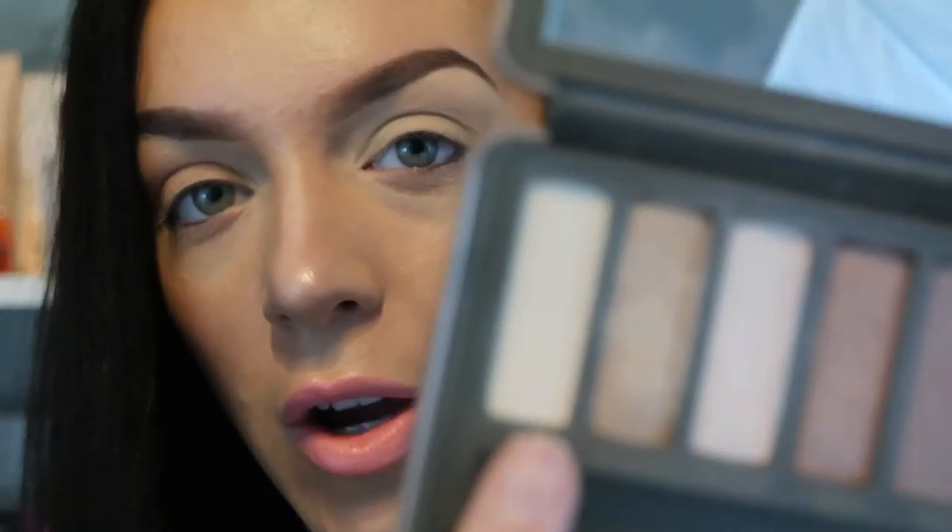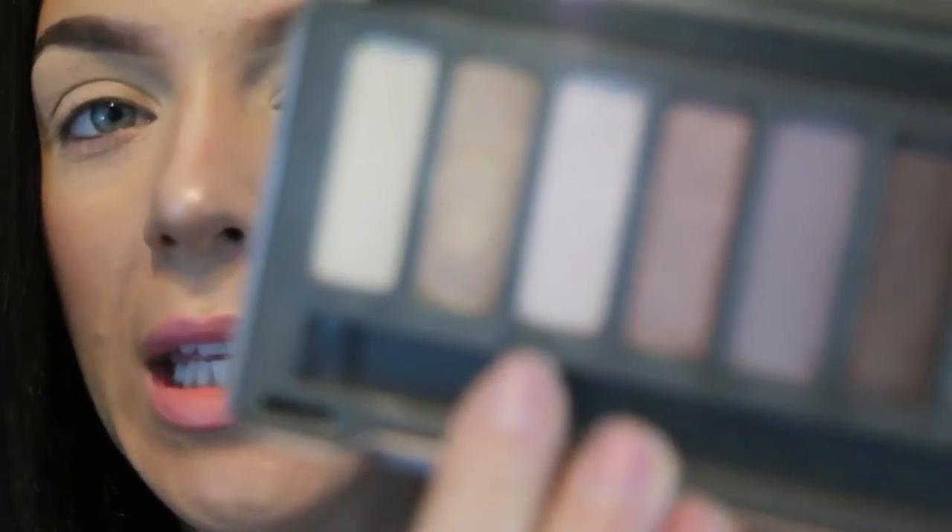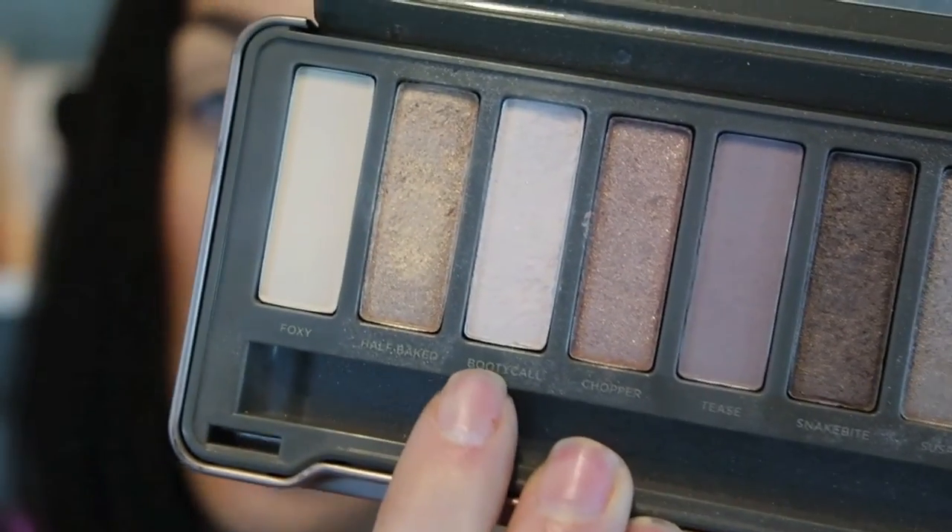Now we are going to use Foxy, the very first shade out of the palette, to set the paint pot. Then I'm going into Booty Call and I'm using this to highlight under the brow bone.